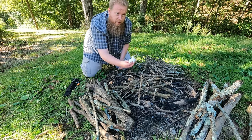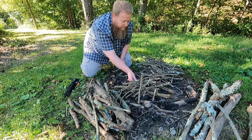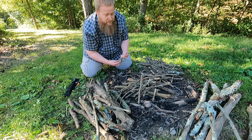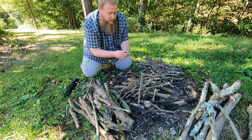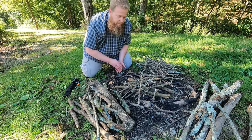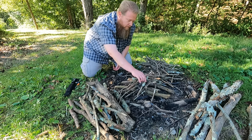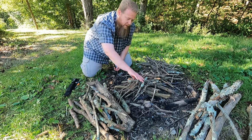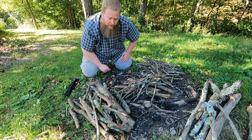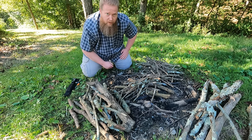A couple things going on here: the tinder, which I'm using cotton balls with Vaseline on them. We have kindling, which is sticks roughly pencil size or finger size in thickness. Then we have fuel — that's anything bigger than that. I like to place my tinder on my platform with my kindling just beside it.